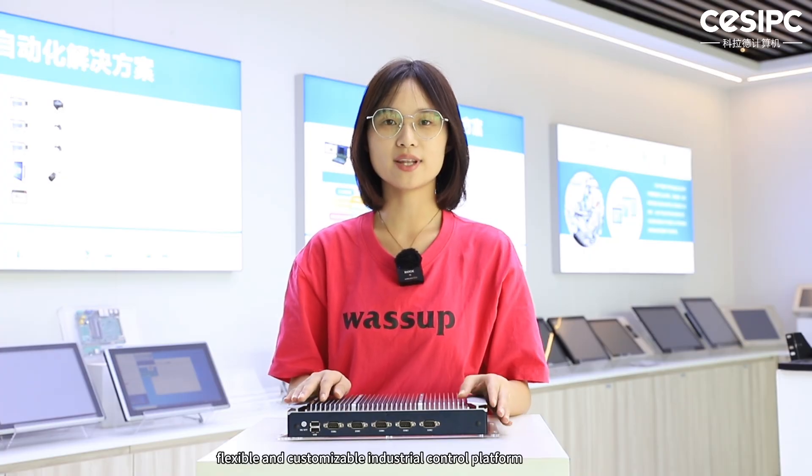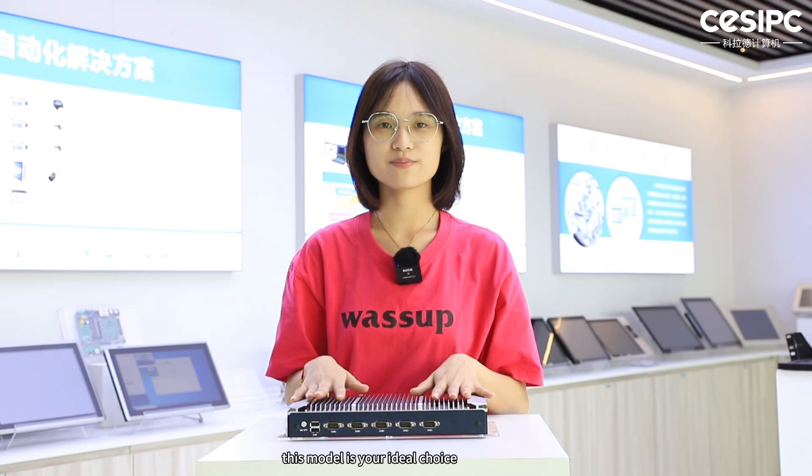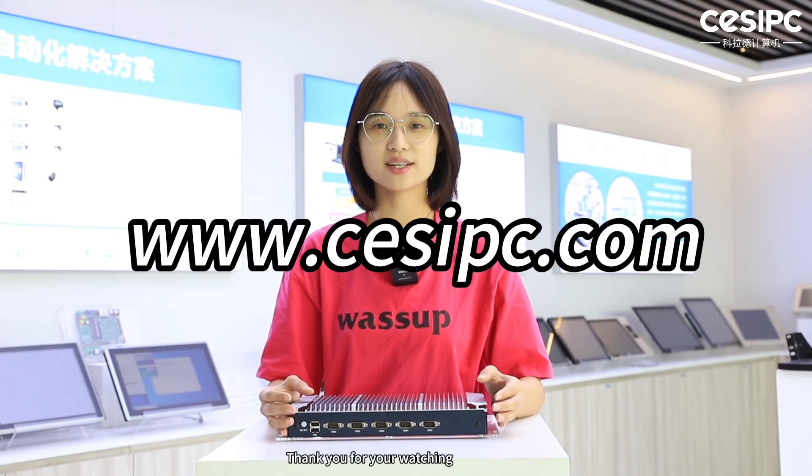If you are looking for a reliable, flexible and customizable industrial control platform, this model is your ideal choice. For more information, feel free to contact us for technical support and product samples. Thank you for watching.